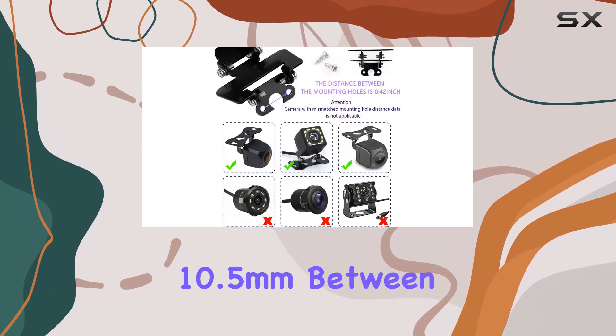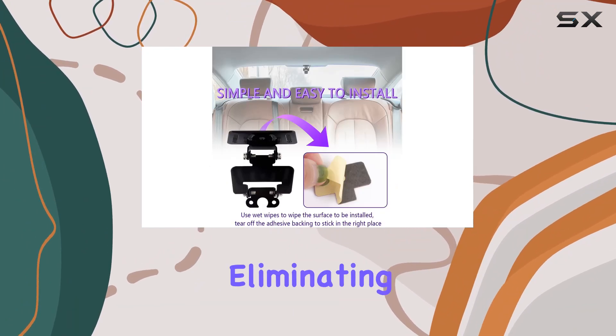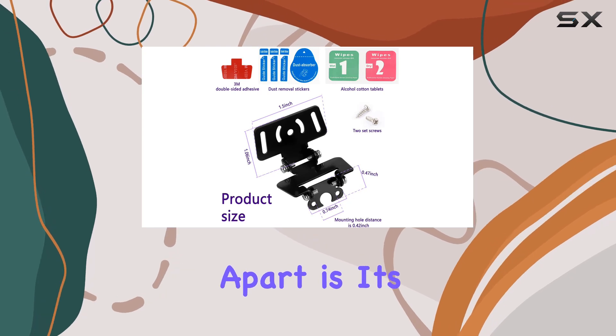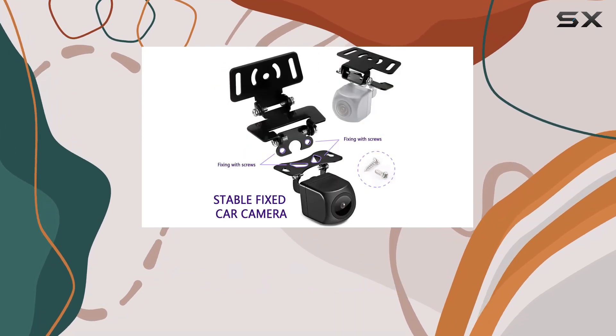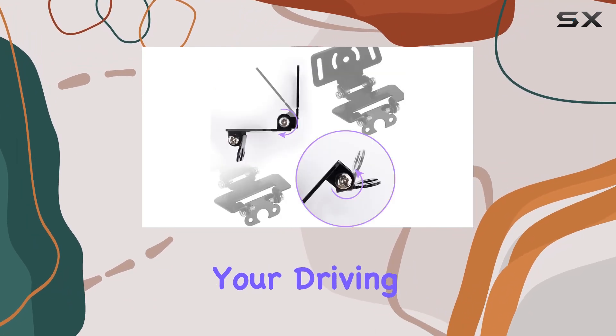With a distance of 10.5mm between the mounting holes, it ensures a secure fit for your device, eliminating the hassle of scattered mounting points. What sets this bracket apart is its 180 degrees rotating design, allowing you to adjust the angle vertically to eliminate blind spots without obstructing your driving view.